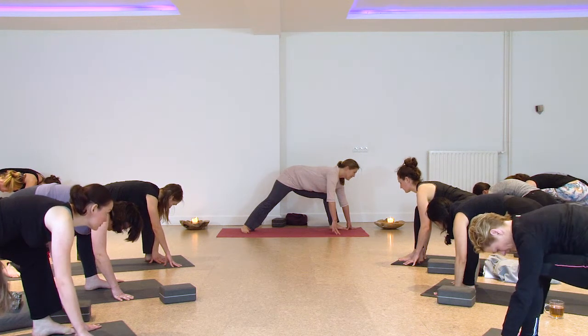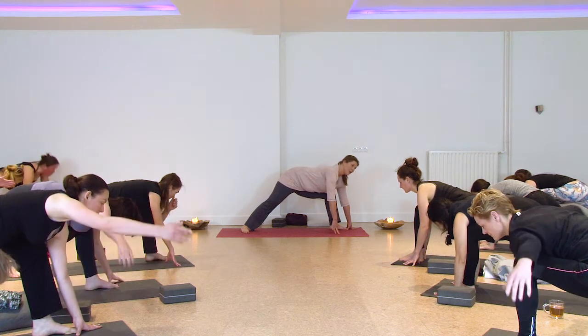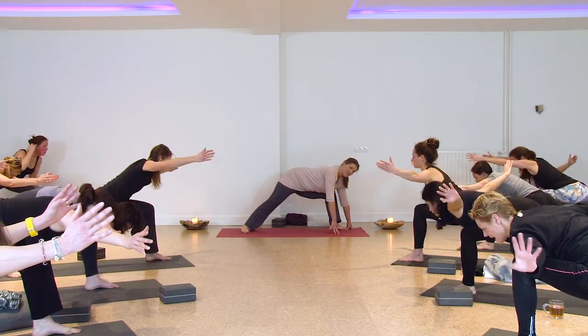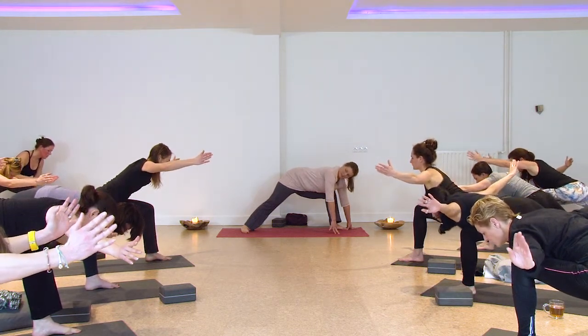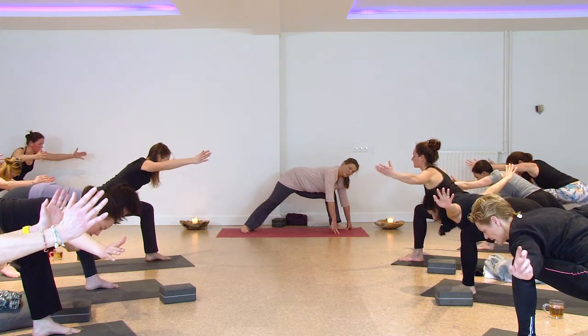If your ankles are a little over-crossed, take your foot a little more to the left side of your mat. You can lift one arm or both — keep the knee bent, lengthen the spine. If it's too heavy, just stay with the fingertips on the ground, but this is about finding an edge, which you should be able to find. Two more breaths.